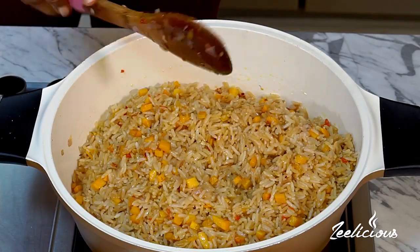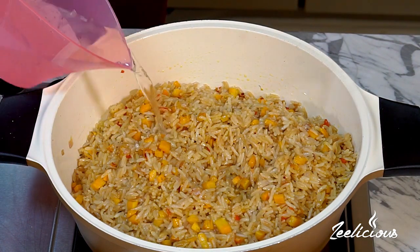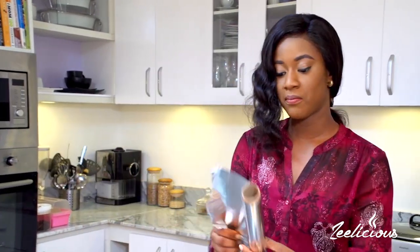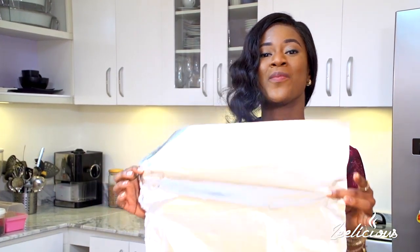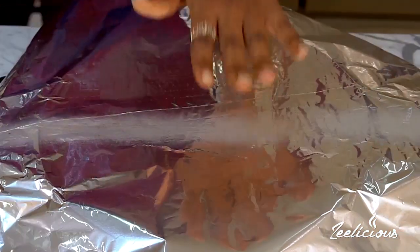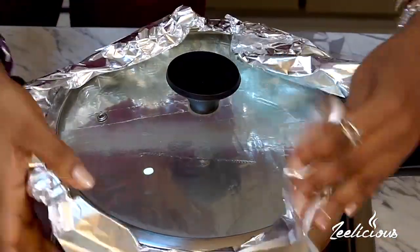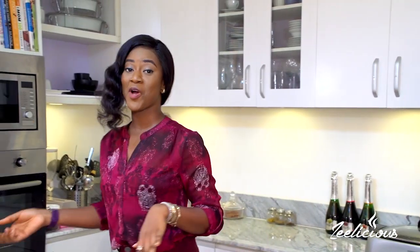It already looks so good. I'm going to add just under half a cup of water to further steam the rice and cook it completely. As always I'm going to use foil paper just to trap the steam — using foil paper actually helps you not use so much liquid so you don't end up with soggy rice. I'll place that in, crimp the lid, and reduce my heat to the lowest temperature so the rice can steam until it's very soft and tender.